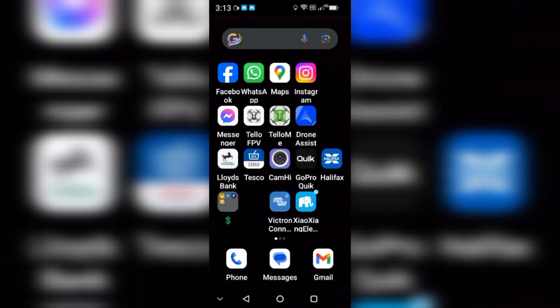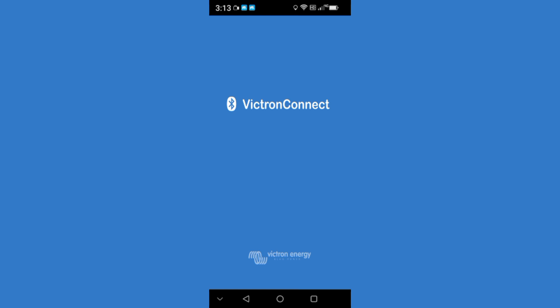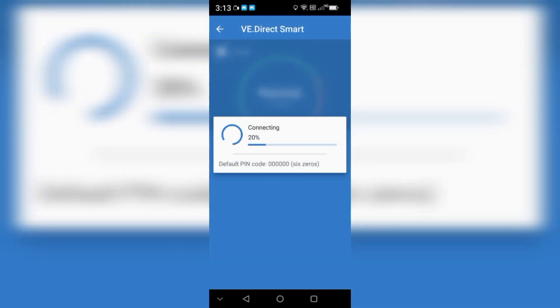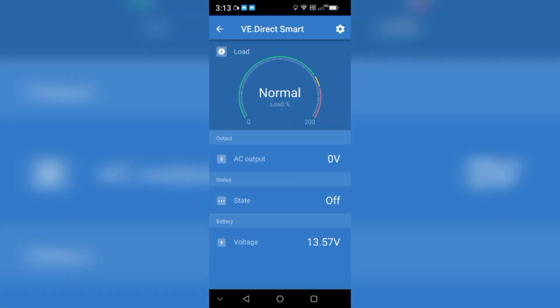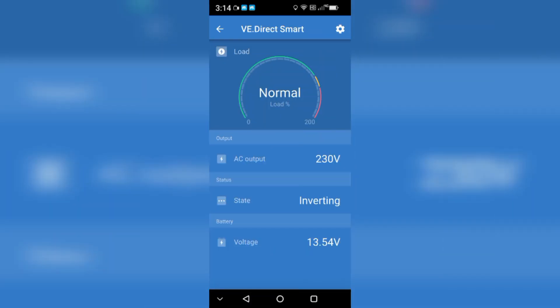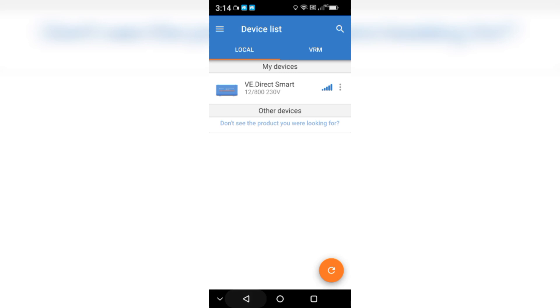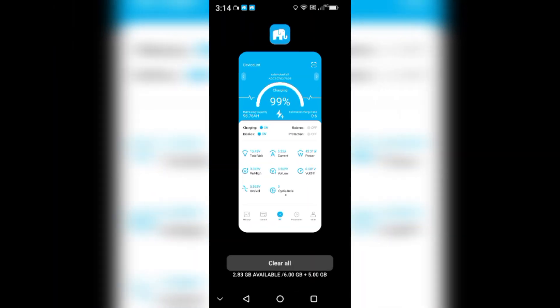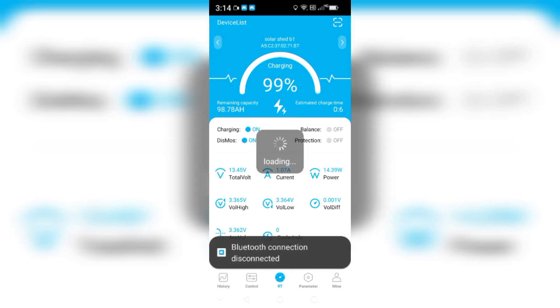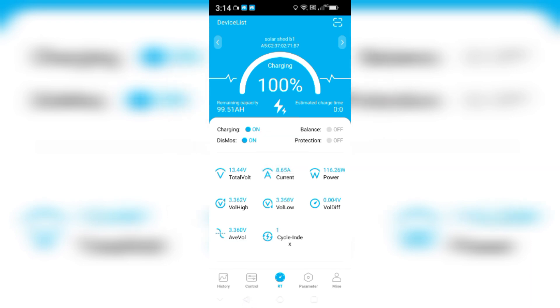Now I'm going to screen record the Victron inverter. The 13.57 is the actual battery bank voltage. I'll open up the inverter and turn it on - there we go, it's live. We are now producing power into the house, currently drawing 28 watts. Looking at the watt meter next to me: battery 2 is at 99 percent, 13.45 volts; battery number one is at 13.44 volts.